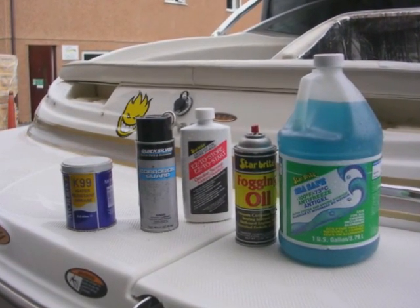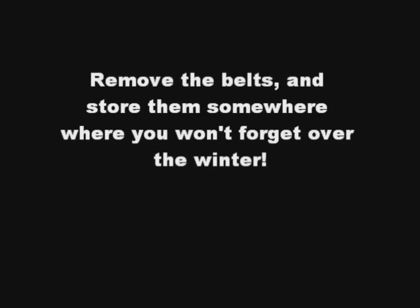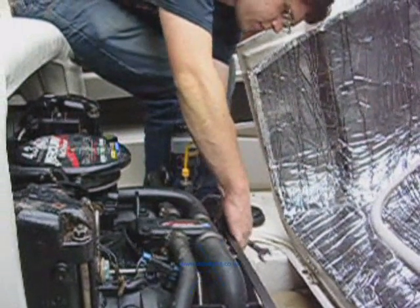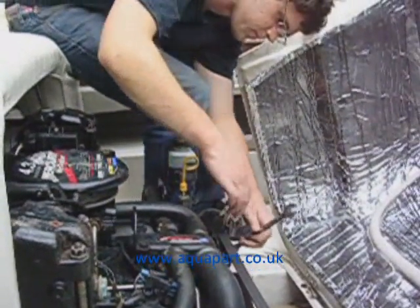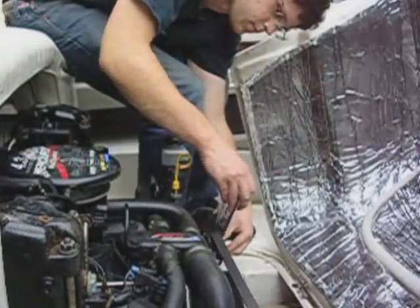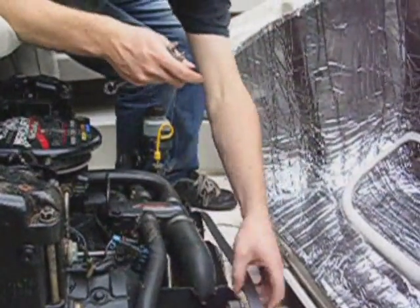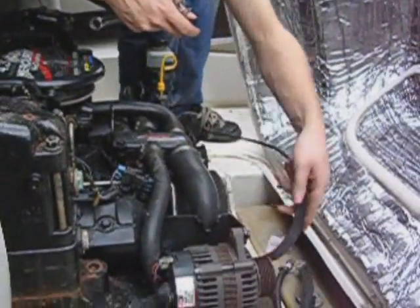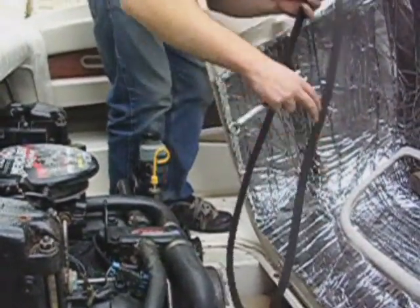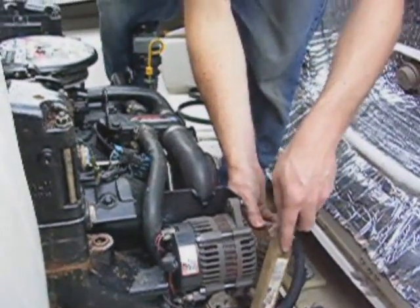Next we need some grease, because we are going to remove the belts and store them somewhere you won't forget over the winter. We need a 17mm ring spanner to slack off the tensioner pulley, but check which one you need as all applications are different. We found some of the pulleys to be a bit rusty. With the rusty pulleys we gave them a quick wire brush and then took our paint brush and made sure we greased them all thoroughly.